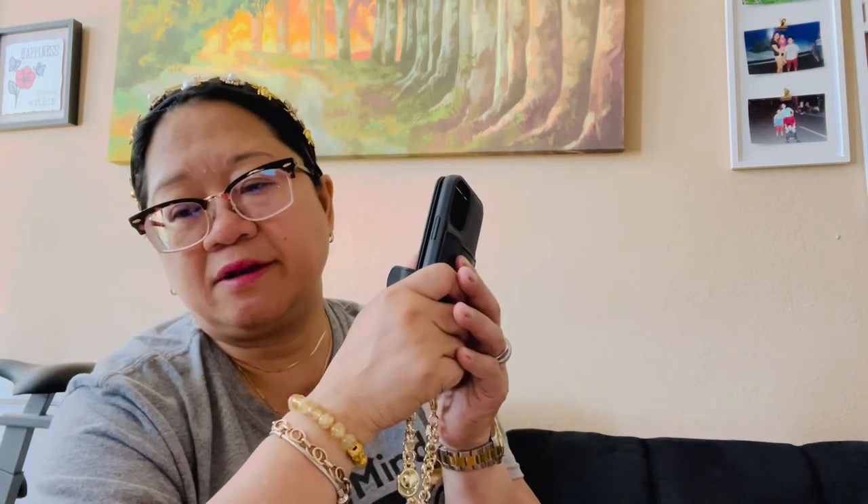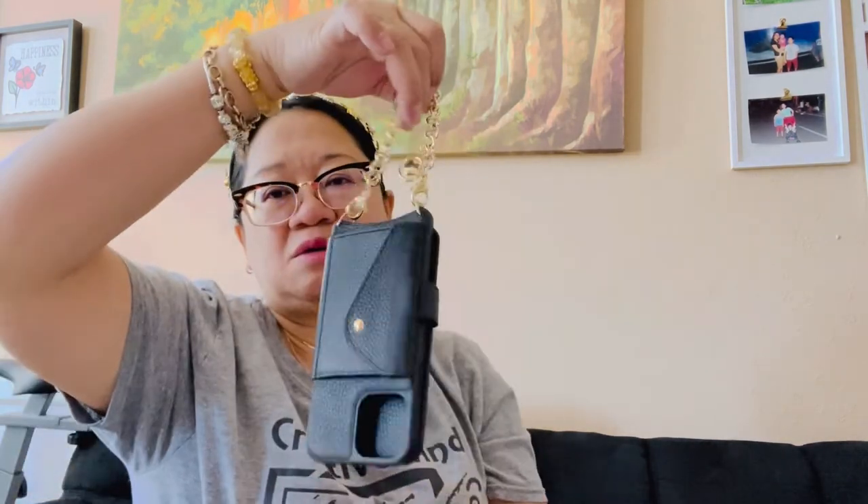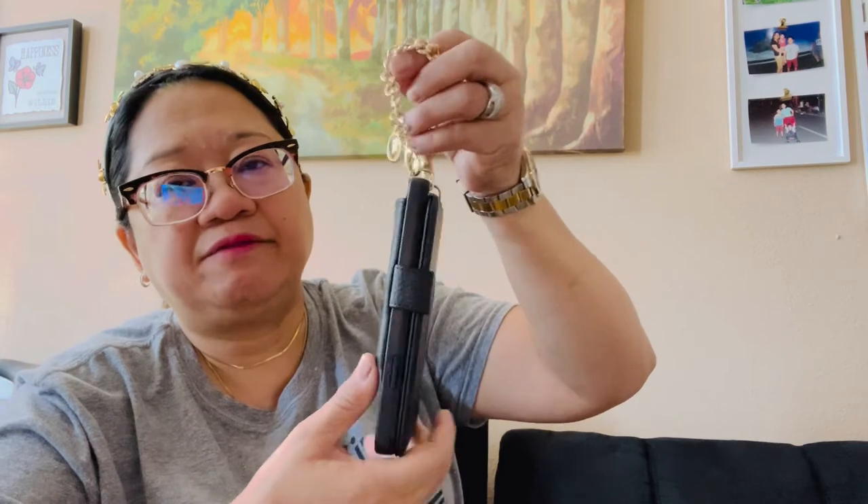It's worth it because I've been buying cases from other stores for like 29 or 30 dollars and I'd only use them for a few months before buying again. This one is long-term — it's worth it guys, so worth it. Just go to bandolier.com and you'll find all different kinds of stuff there. I'm gonna put a link below on my YouTube channel so you guys can check the website. Thank you so much for your time and for watching, and for all the support!